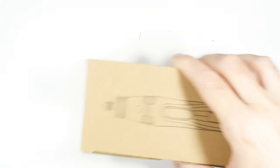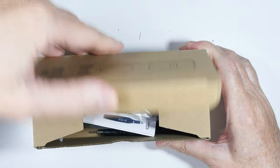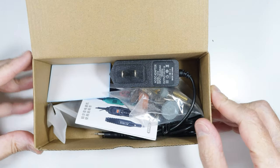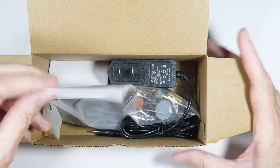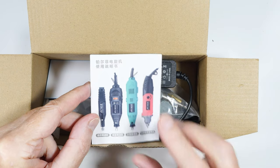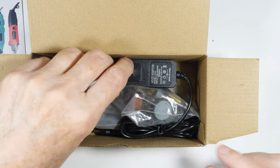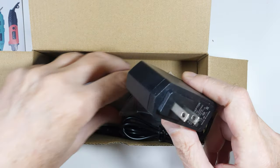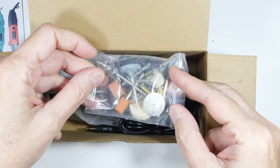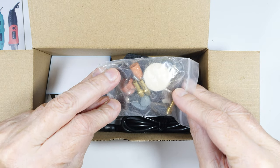Now something I found online, considerably cheaper at around five dollars, is this motorized tool. I thought we'd unpack it, take a look, and see what's going on. It certainly has some nice pictures and different models. I paid five or six dollars for this, and as you can see it's got a lot of different bits, collets, and whatever came with it.